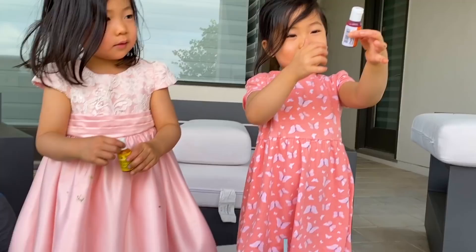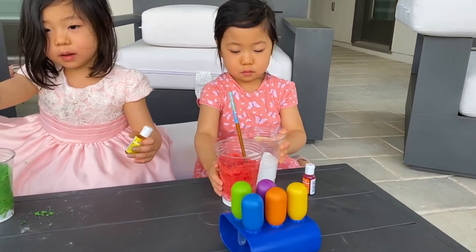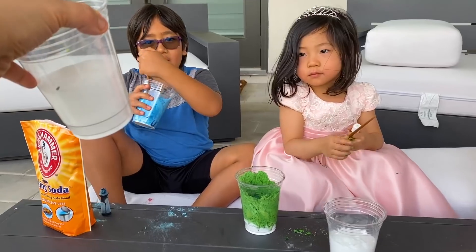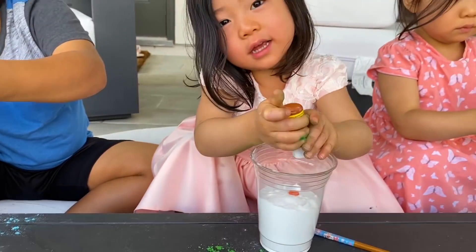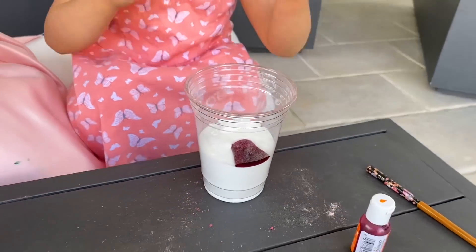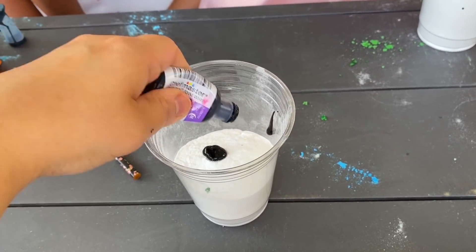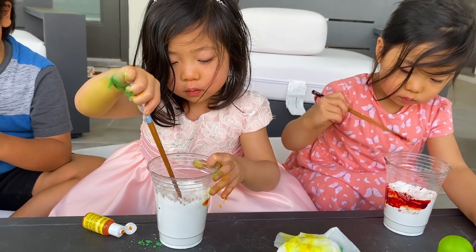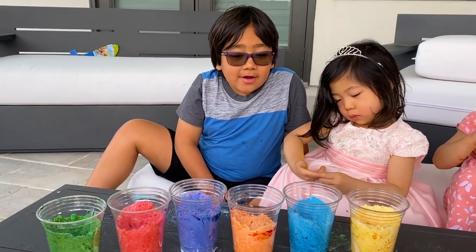We're done with our first three cups, now we're going to do three more. Kate is going to do orange, Emma is going to do yellow, and Ryan is going to do purple. Add your color and agitate. It looks like orange — Kate got her orange. There's a giant purple bubble! Look at that. Keep agitating. We've got our rainbow colors.